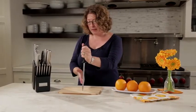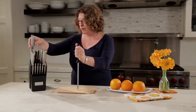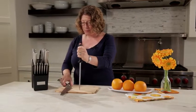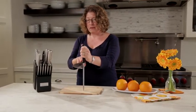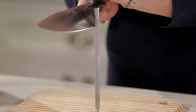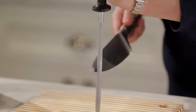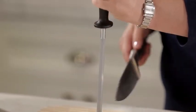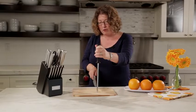This is our sharpening steel. This is really important to use in conjunction with your knives so that you keep them properly maintained. You basically hold your knife at a 20 to 22 degree angle and you pull it from the heel to the tip, on both sides, using firm pressure.